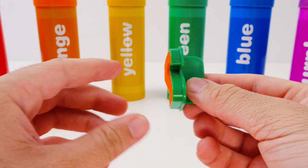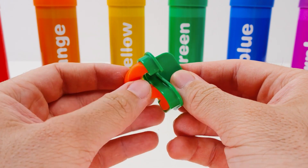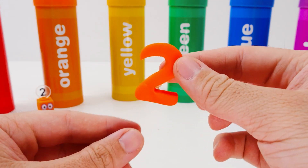Now to get it out! It seems to be a little stuck. We don't want to ruin it. If I'm really careful, I can do it! Yes! A perfect two! You know, I think it looks like a swan swimming in a lake.